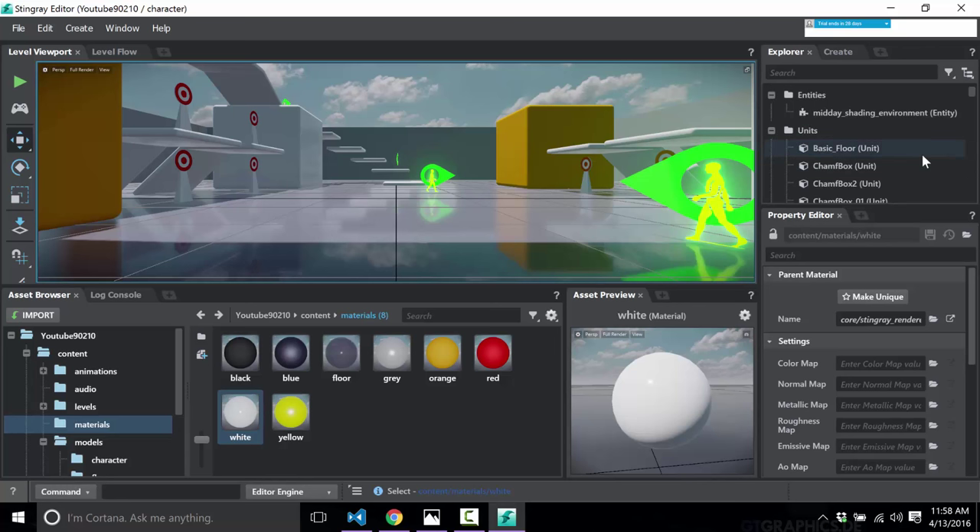The choice of the word 'unit' is a little confusing — I like 'actor' better, but that's personal opinion. Just be aware: when you hear 'unit,' think of it as a scene node, actor, placeable object, or drawable. The things that make up your game are essentially units.